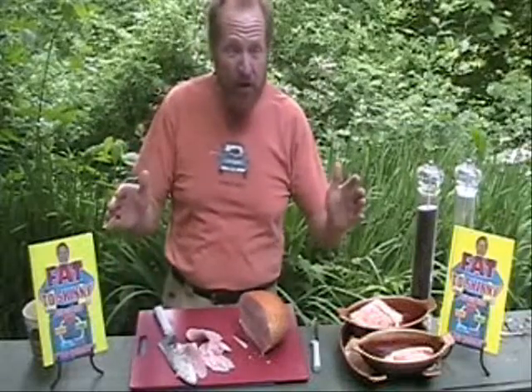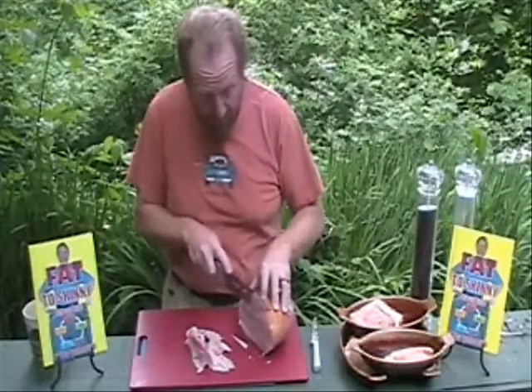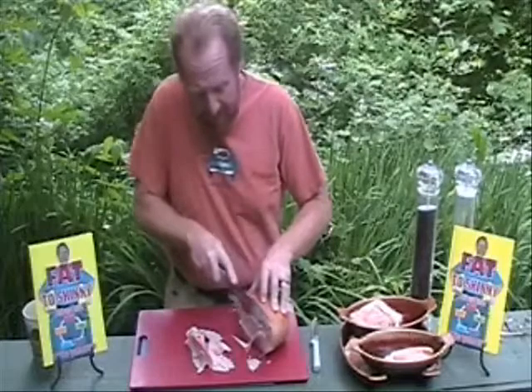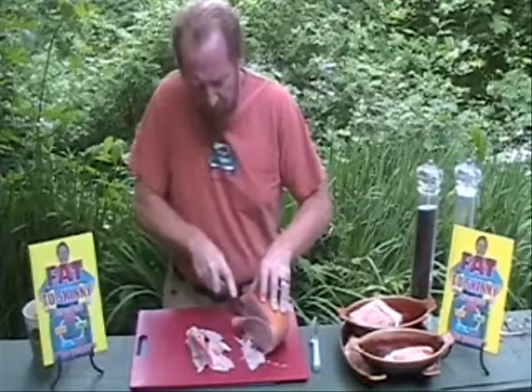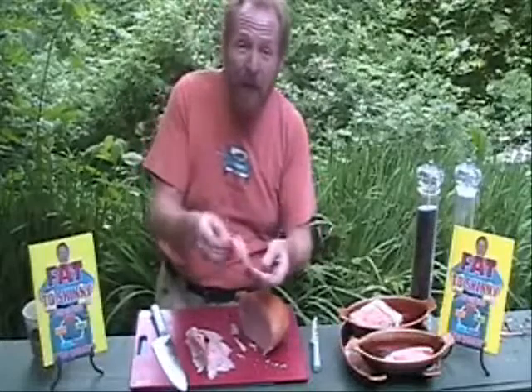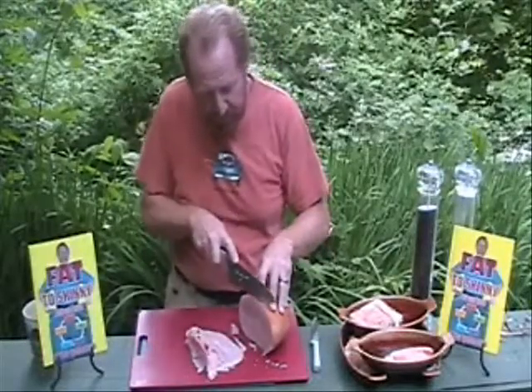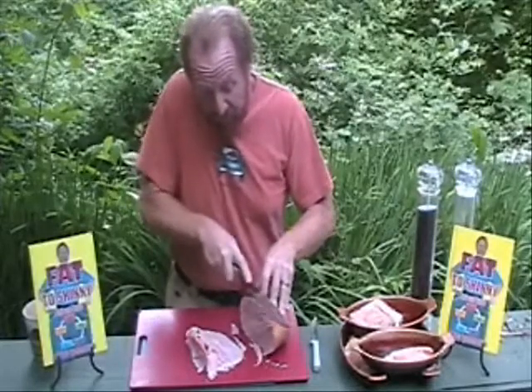Okay, you guys ready? Chicken cordon bleu, here we come. We're going to start off by slicing some ham off of our ham that we found in the refrigerator. Real simple to do. We're serving four people. You want to cut your ham in slices like this so they're pliable, because we're going to add cheese to it and roll it up, and then we're going to stuff it in that chicken breast. We'll slice off some ham.